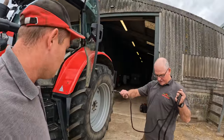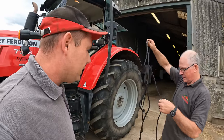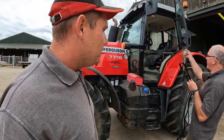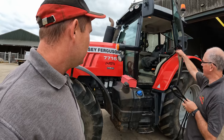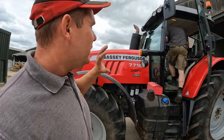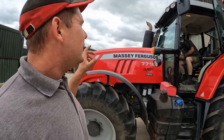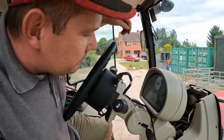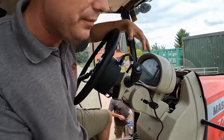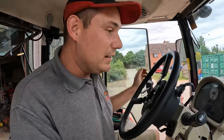Next, put the wiring harness for the steering motor in. We're going to try and hide everything as best we can, which will take a little bit longer. We're hoping to run it down the steering column and out of sight. You could have it laid temporarily if you wanted to move it to another tractor, but since it's staying on this tractor Pete is going to hide all the wires down in the console so it looks really nice.